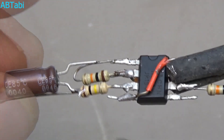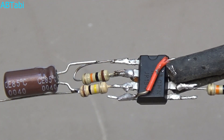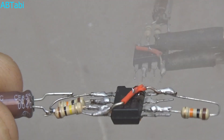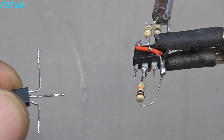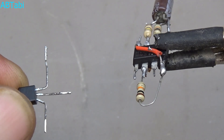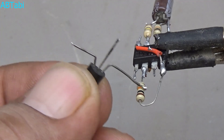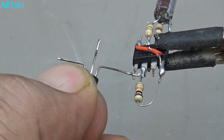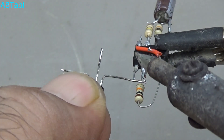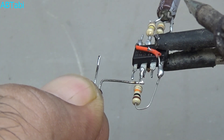Remember, the 0.1uF capacitor's negative side connects with IC pin 1. Take a BC547 BJT transistor — looking at it left to right, the first pin is the collector, the middle pin is the base, and the last pin is the emitter. Connect the BC547 emitter pin to IC pin number 6.